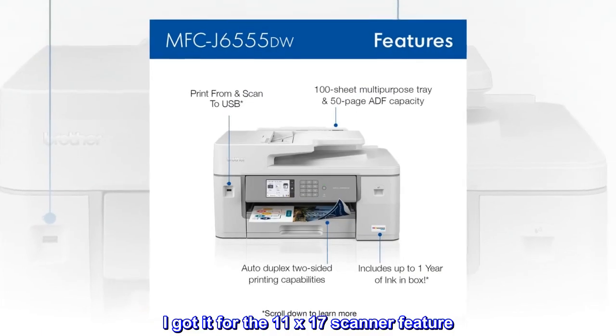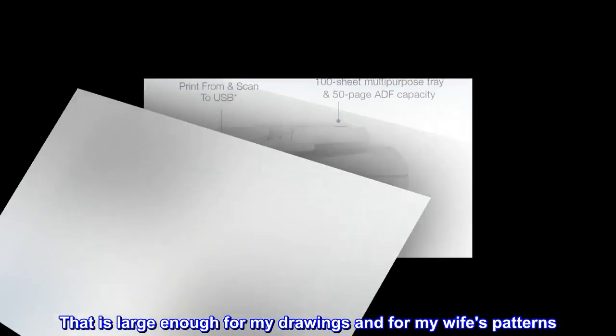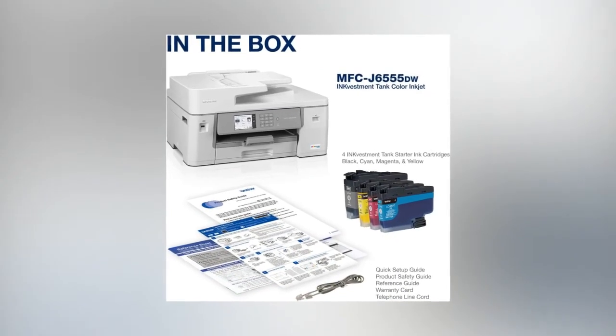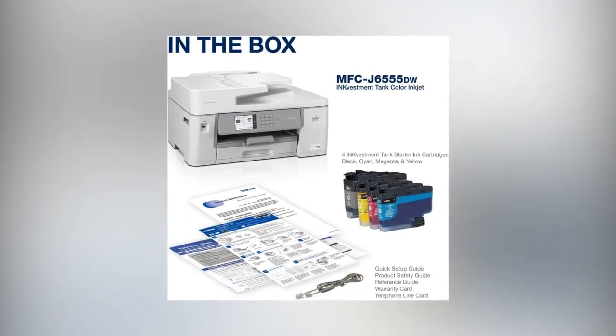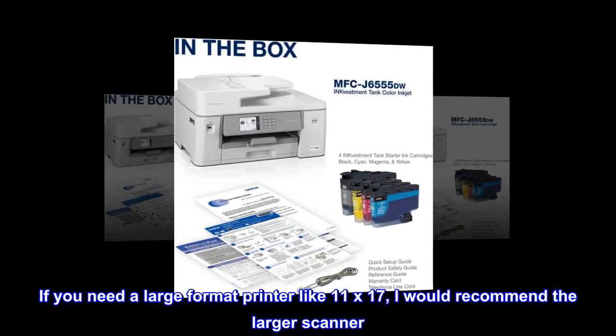I got it for the 11x17 scanner feature. That is large enough for my drawings and for my wife's patterns. It is fast, the ink runs forever, and there is nothing bad to say about it at all. If you need a large format printer like 11x17, I would recommend the larger scanner.